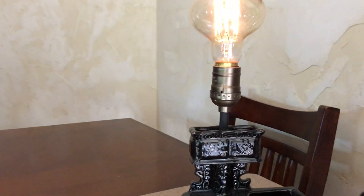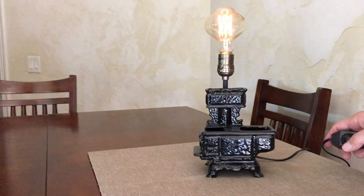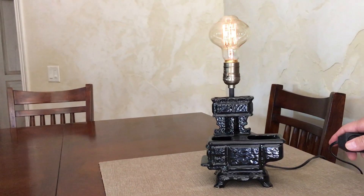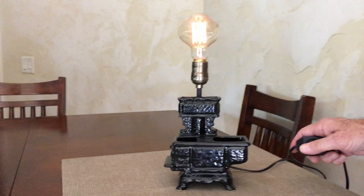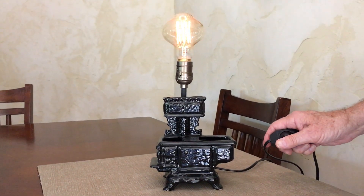Anyway, there you have it — the dimmer lamp. It's very much a mood-setting light with the Edison light bulb in it, kind of like candlelight. Works great as a night light — the darker the room, the better it looks. Happy bidding!